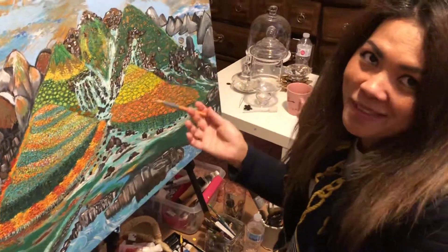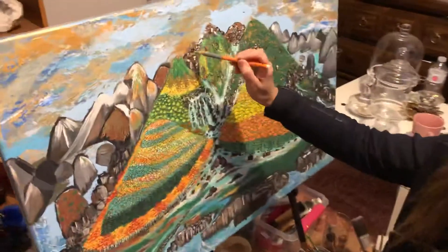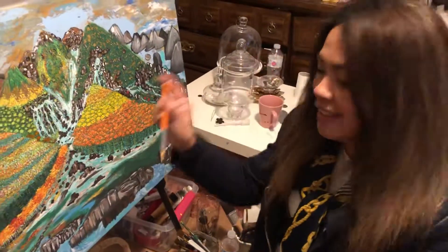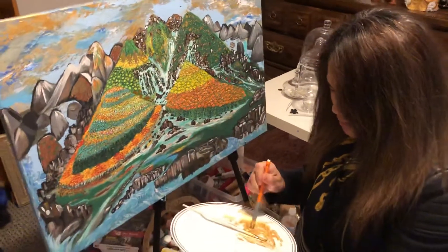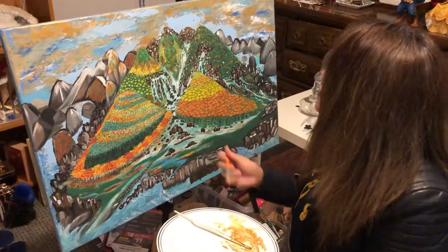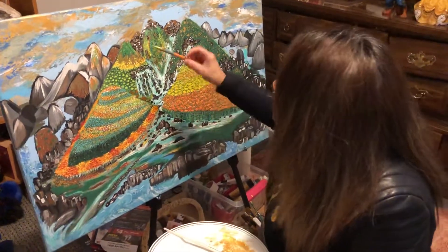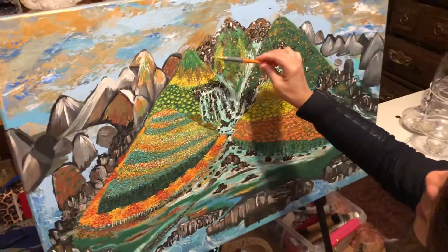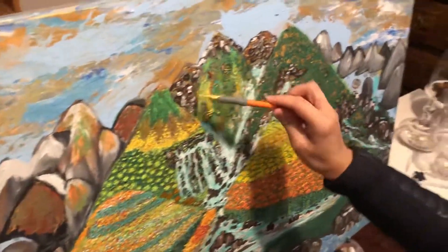Hi, this is Amelia. Welcome to my studio. I'm trying to fix something and I put a little bit of gold. I'm using the pencil — this is very easy. This is a little bit of technique: if you don't have a brush, it doesn't matter, you can use the pencil. See, it doesn't matter — you don't need to be scared.